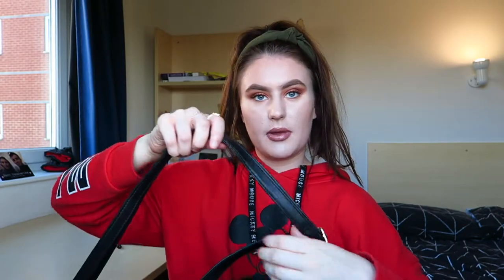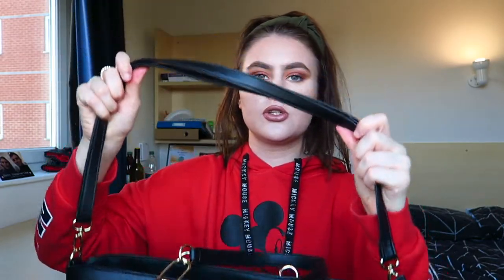It's got these two straps here so you can wear it over your shoulder, which is what I tend to do, or there's the long strap here which you can wear and adjust, like over your shoulder or across your body. And then as we get into the bag you can see it's got a zipper on the top. My previous bag didn't have a zip which meant you could get mugged in town — somebody could slip their hand into your bag and take something out without you realising.